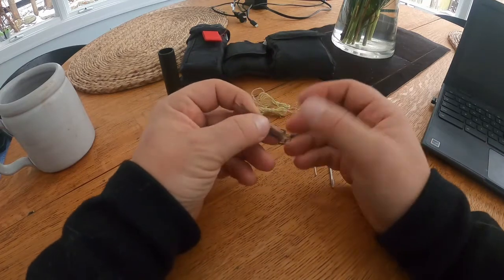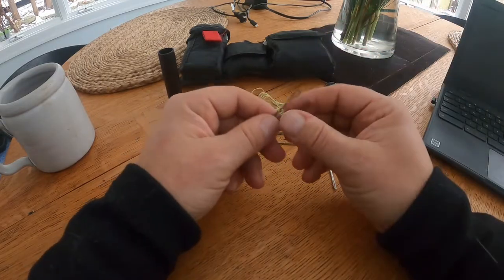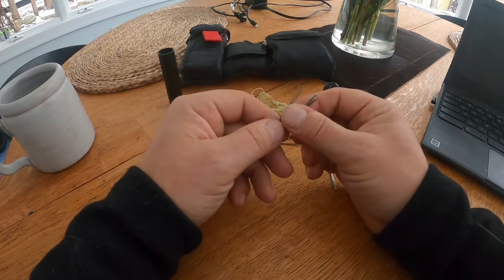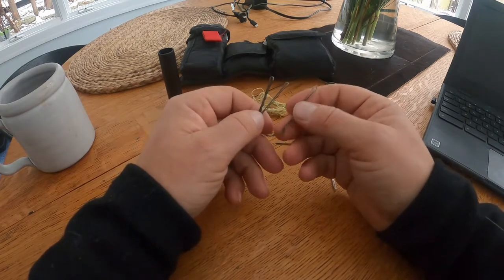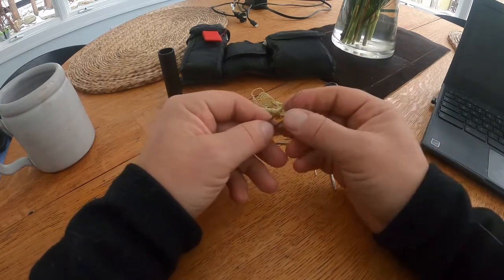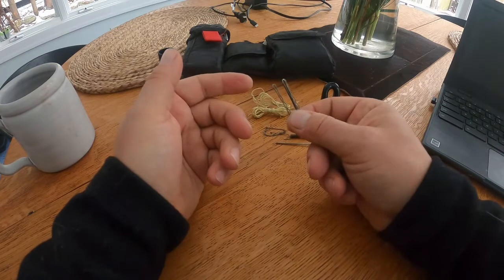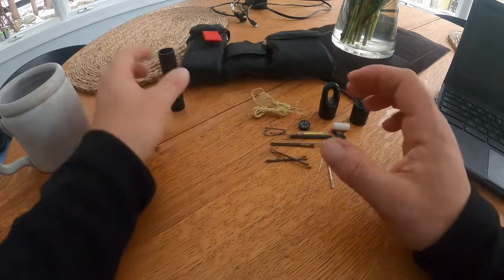Bobby pins are fantastic material for making a lockpick. When traveling, different countries have different laws on lockpick sets, and having materials to fashion a pick is sometimes better than carrying an actual set — especially where it's illegal. The nice advantage to bobby pins is that they can be hidden in your hair, on your body, on clothing — pretty much anywhere. No one is going to think twice about seeing them, versus finding a lockpick set during a search.